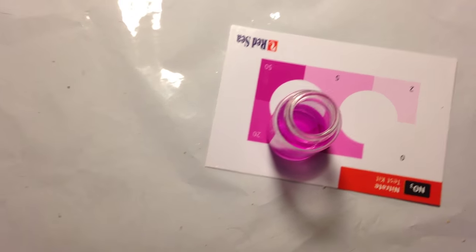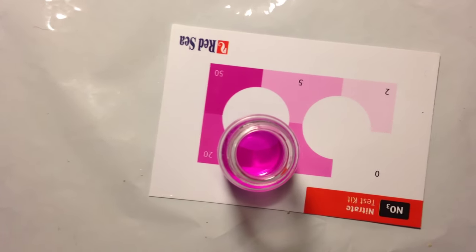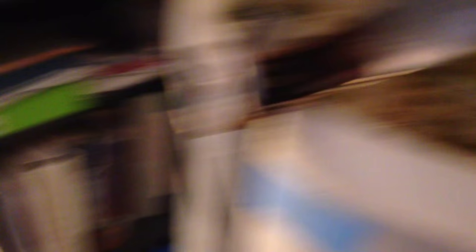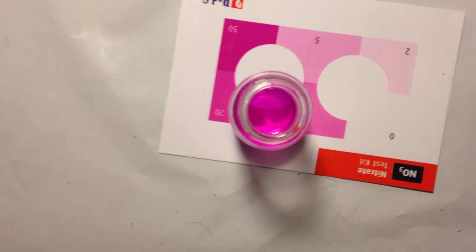I might actually do a water change on the big tank tonight and put it into the new 120, mix up some fresh salt water and add the rock — or I might give it another week. Who knows, but we're getting somewhere.